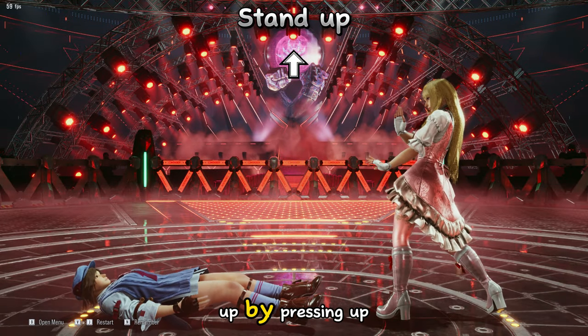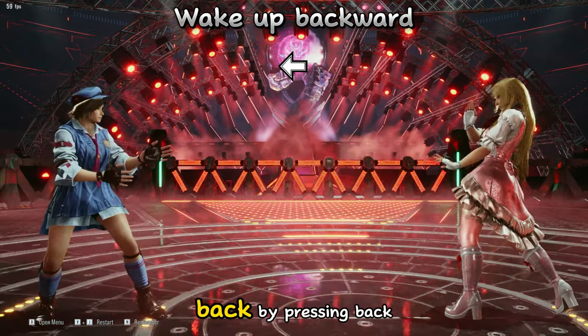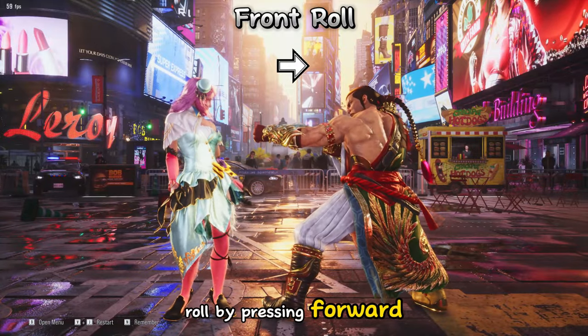You can do a stand up by pressing up. You can stand up further back by pressing back. You can do a front roll by pressing forward.